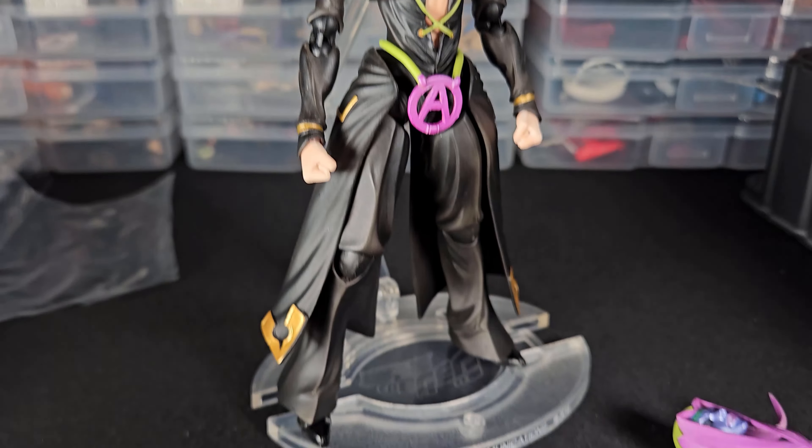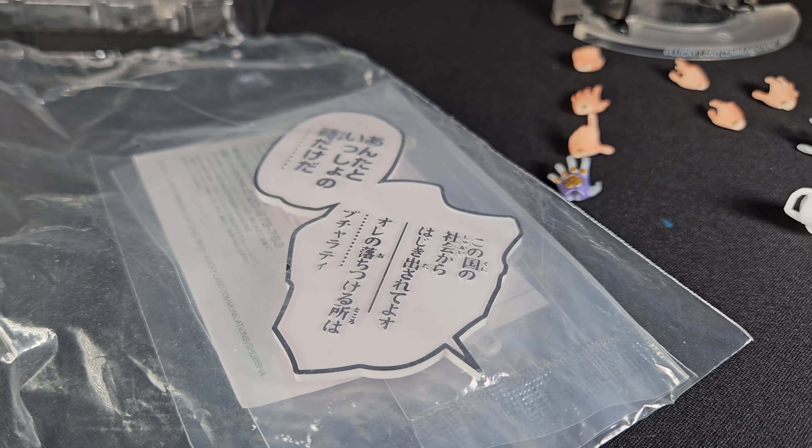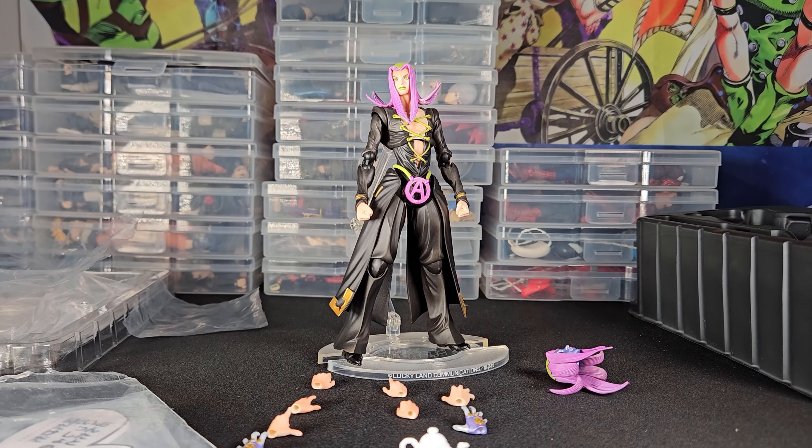These are all the accessories you will be receiving — just taking a quick look. It's not a lot but it's something better than usual.